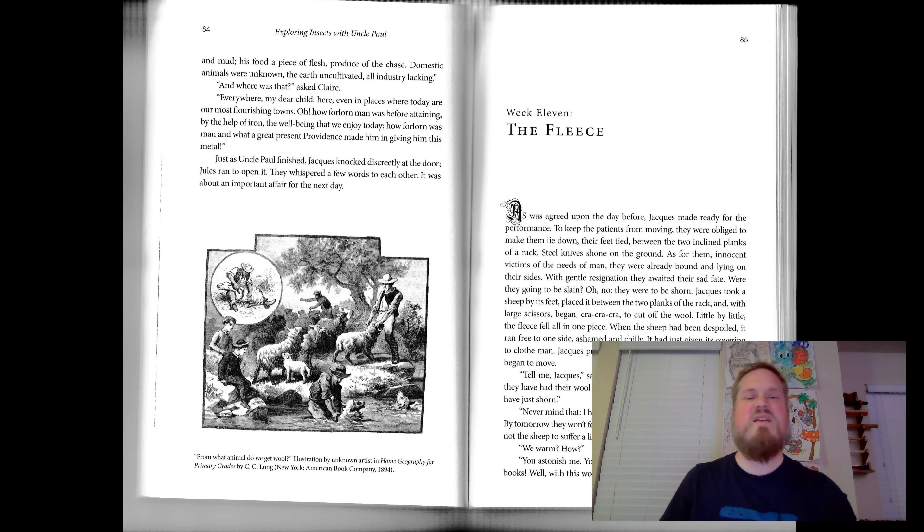All right, I guess the picture on this page is really for the next chapter — The Fleece. All right, talk to you guys later.